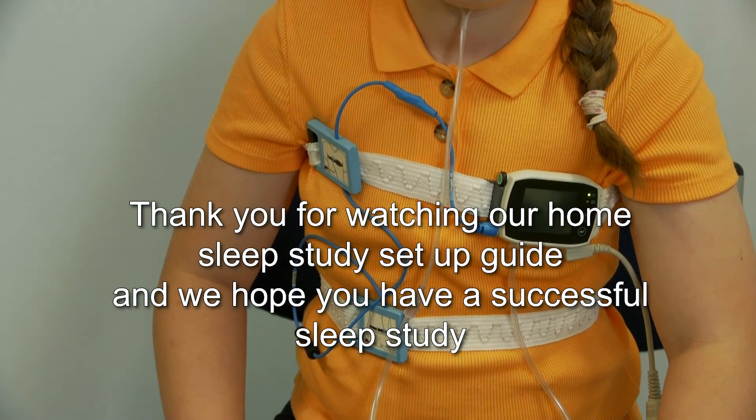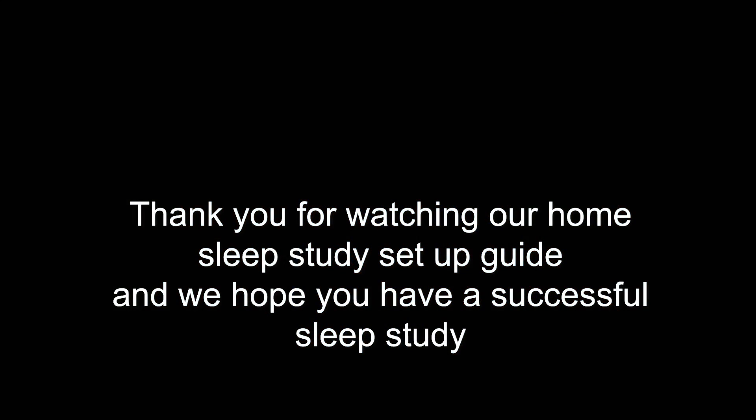Thank you for watching our home sleep study setup guide. We hope you have a successful sleep study.